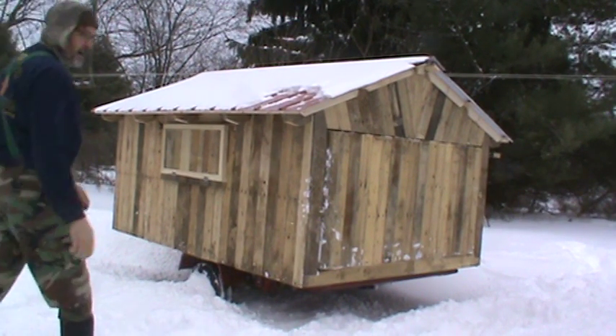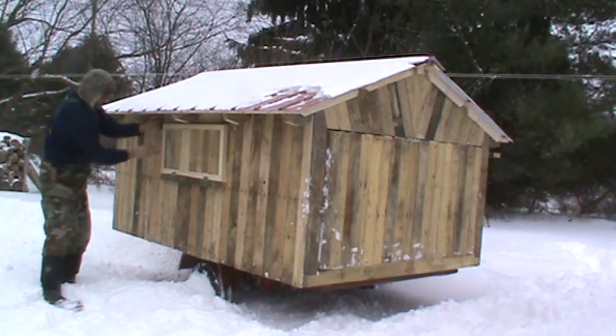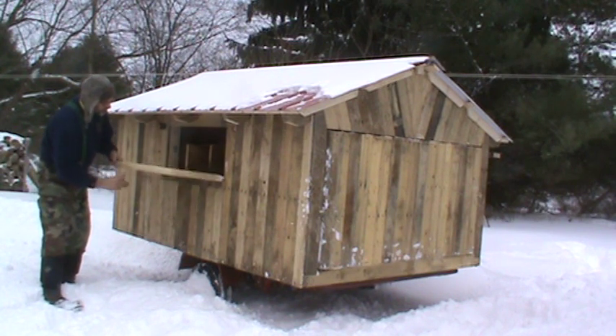These are the nesting boxes on the side here. I put a little door with a gate latch on it so you can get in here and get the eggs without having to go inside.